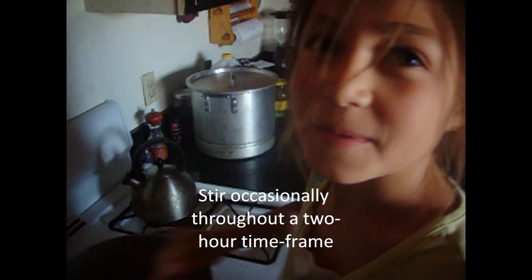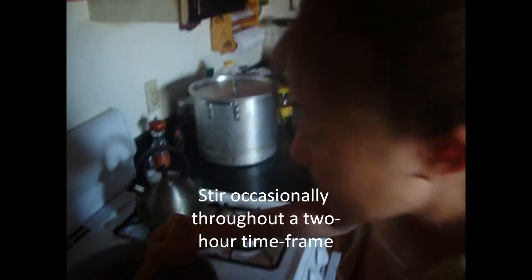Simmer at low heat until nice and tender. What are you doing, Sherilyn? I'm stirring occasionally. For how long? About two hours.